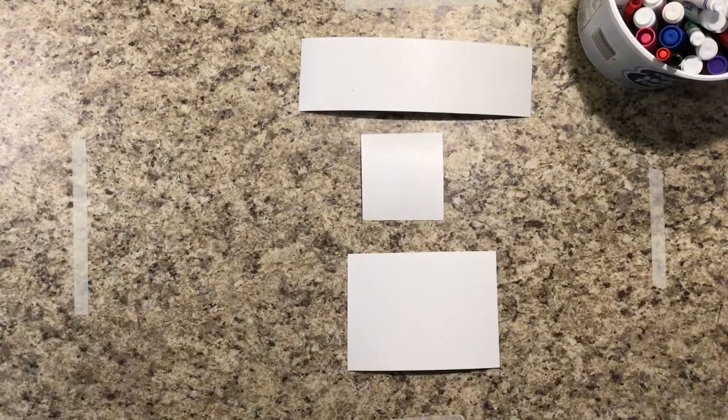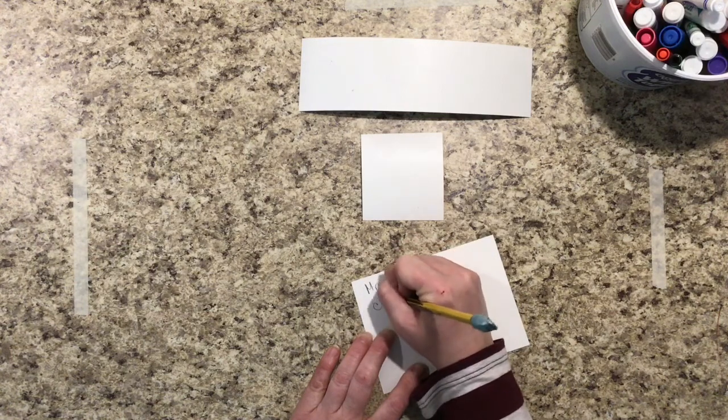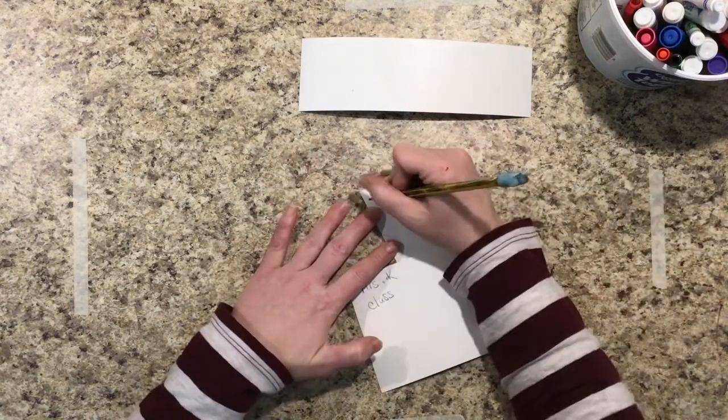Once you have chosen all of your animal cards, working on the back side, I need you to write your name and class on all three or two cards.